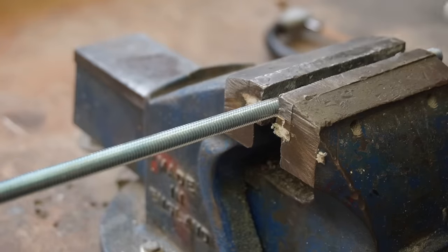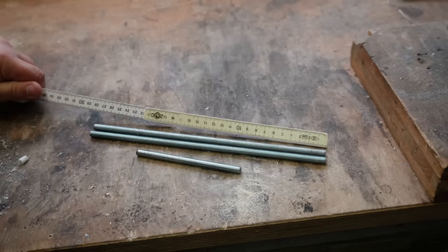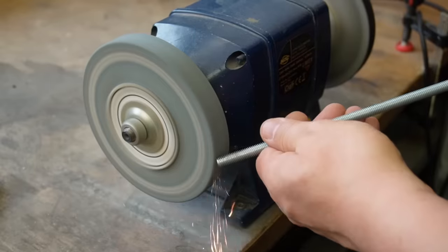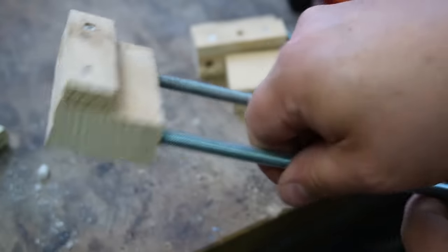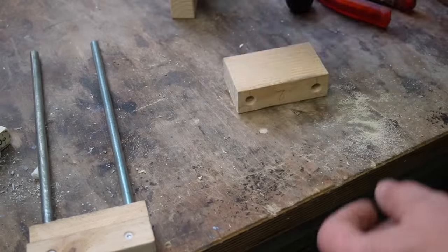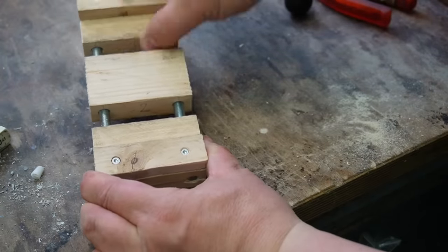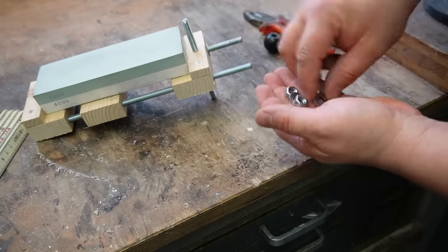Now take the threaded rod and cut two pieces of 28 centimeters, one piece of 13 centimeters, and another piece of 13 centimeters. It is important to grind a chamfer on both sides of the rods. Now turn the long threaded rod into piece number one, and the short threaded rod into piece number three. Next, place piece number two on the rod, then place piece number three on the rod, and screw the nuts onto the threaded rod.